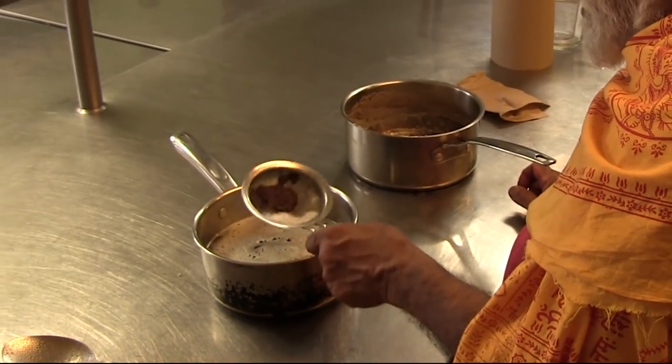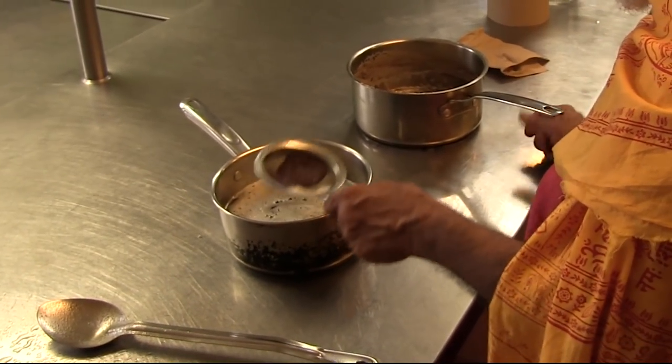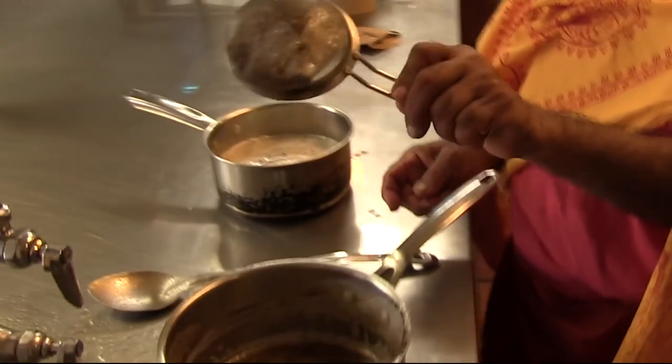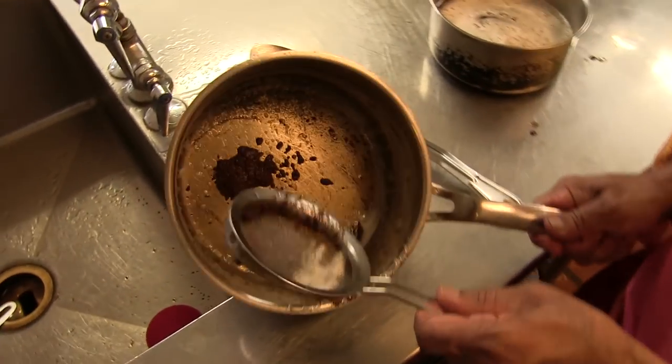Now I am going to show you that there is a lot of dirt in the butter — that is what we are eating. This is the dirt that belongs to the butter; we have to throw it out.